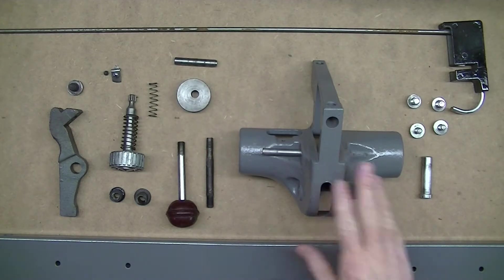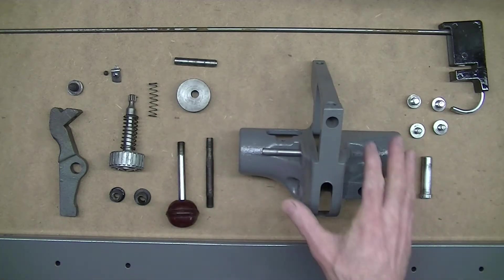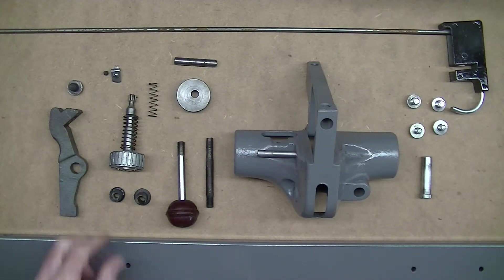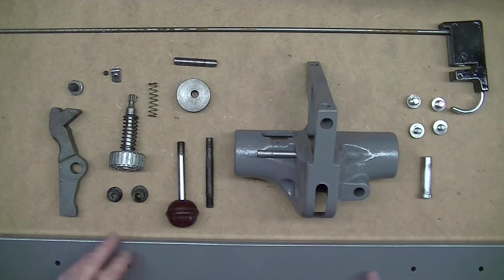On the bench today I have the fence off a recent purchase - a 1970s era Delta Rockwell Unisaw. This is the Jetlock version of the fence; I think they went through a few different versions over the years. I thought I would shoot a video now that I have it all apart, because I couldn't find a whole lot of information online about how these work and how they're put together.